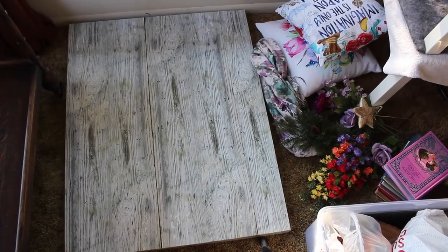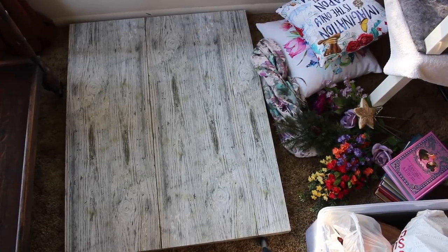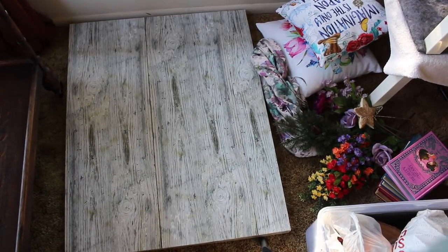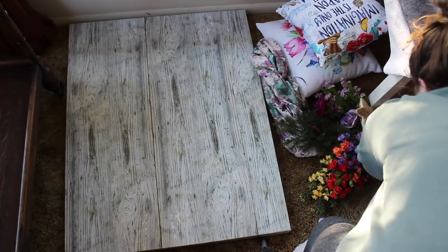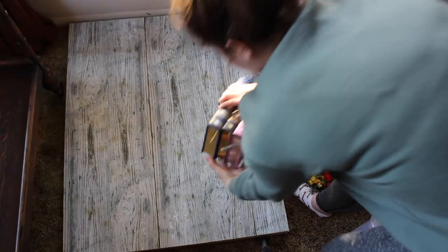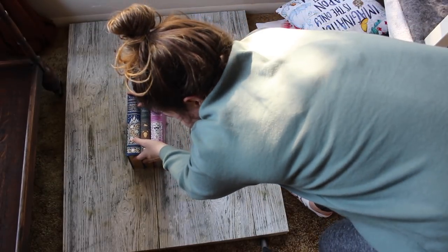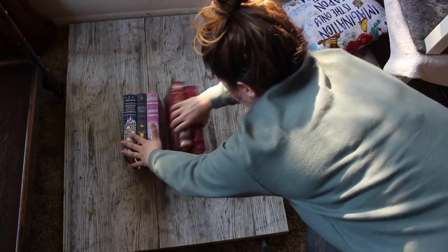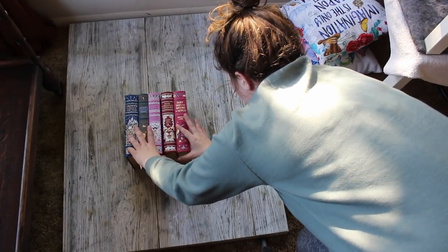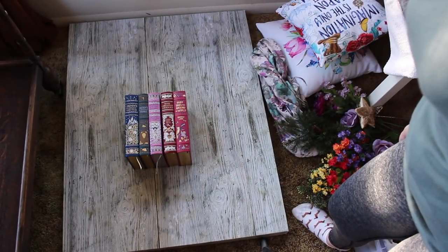First of all, I start off with this little birchwood background. I got it from my work when it was closing — it was part of a display — but you can find a lot of backdrops on the internet. I've been liking this white one recently. I have quite a few but I've been using this one a lot. Now I'm just going to take the books I'm featuring. I decided for this photo to feature the Barnes and Noble classics editions. I'll usually have a pile of books next to me, but I decided to go with these ones.